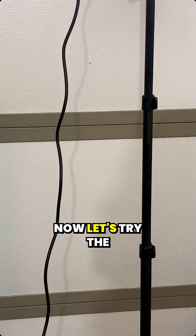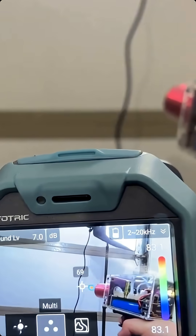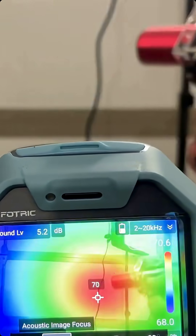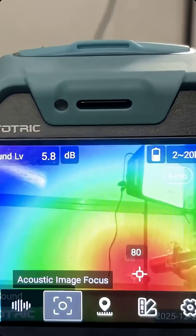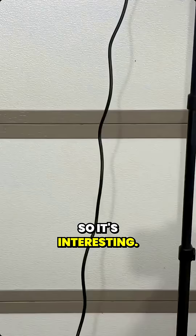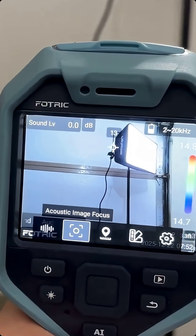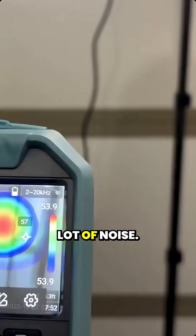Now let's try the multi mode. So that's interesting — wow. That light's actually making a lot of noise.